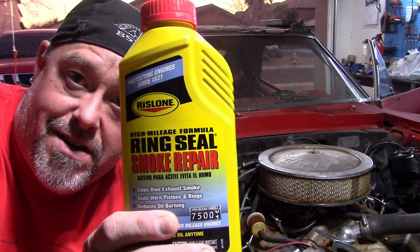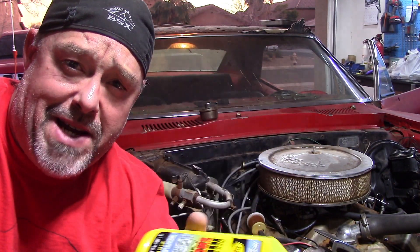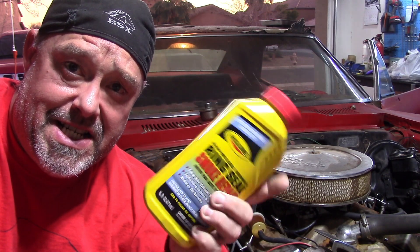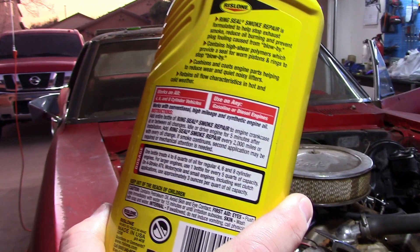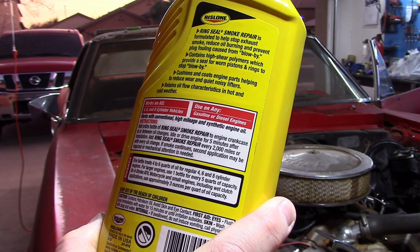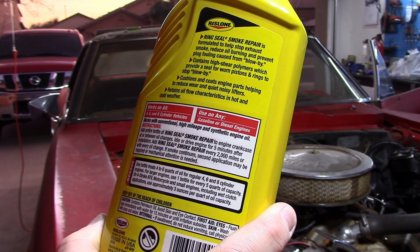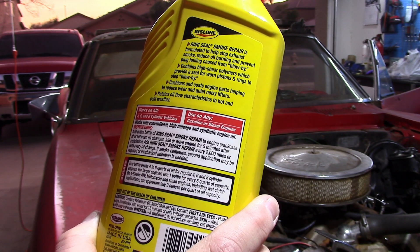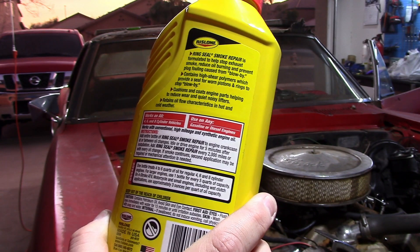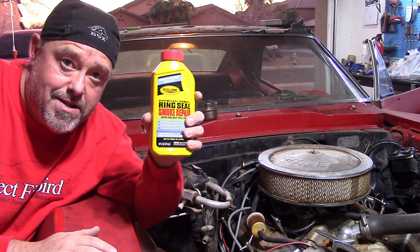This is the stuff everyone said to use — pour it into the motor here on the firebird. You saw how bad it was smoking. The instructions say: one bottle treats four to six quarts of oil for regular four, six, and eight cylinders. Empty the entire contents of the bottle into the engine crankcase at or between oil changes, idle or drive the engine for five minutes after installation, and add Ring Seal Smoke Repair every two thousand miles.